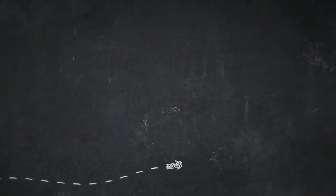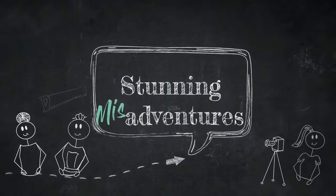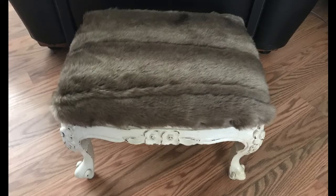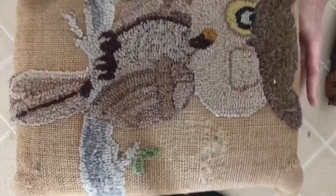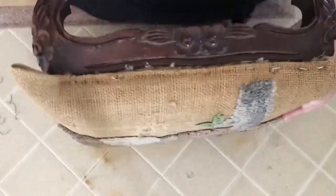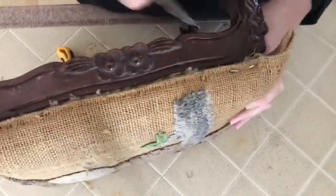Hi stunning fan, Michelle here. Welcome to our channel. Today on the channel I'm going to be transforming an old footstool that has become shabby, worn, and outdated in style. I'm not purchasing anything for this project — I'll be using all upcycled material to give this stool a facelift.